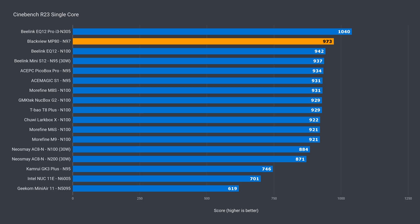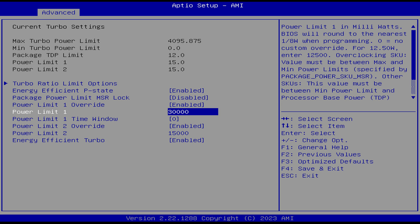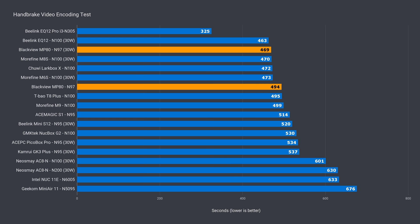Intel's N97 beats the N100 and N95 in single-core — it's just over 3% ahead of the best-performing N100 and 7% behind the much pricier N305. At default settings, the N97 does pretty well in multi-core, but upping it to 30 watts gives a slight bump of almost 3%, matching the best N100. The N305 is far ahead thanks to having double the CPU cores — 8 total. Video encoding shows the same pattern.